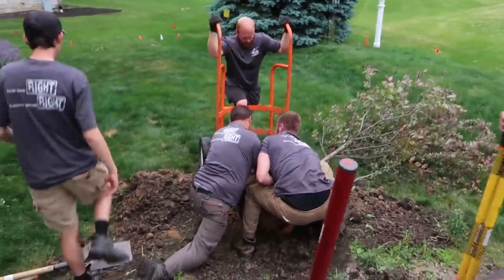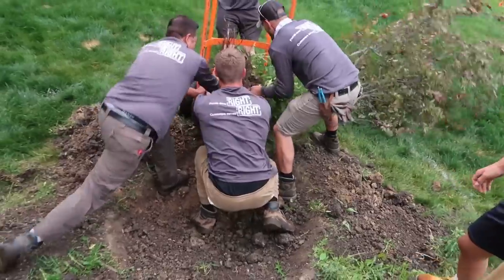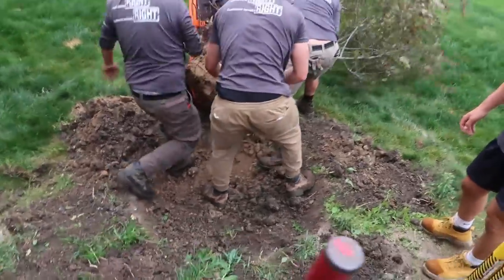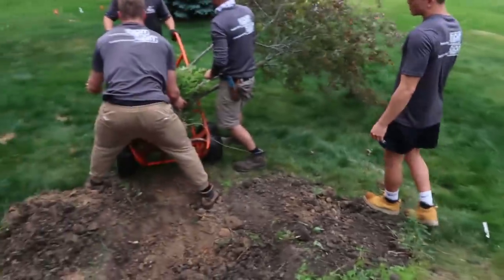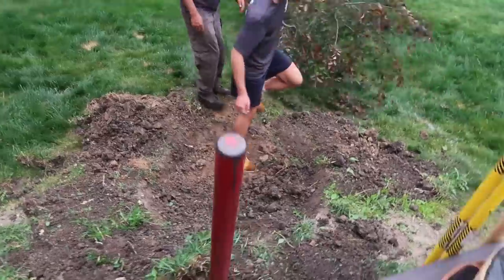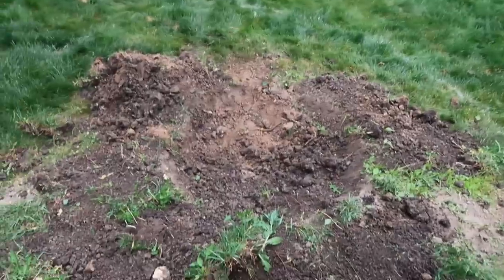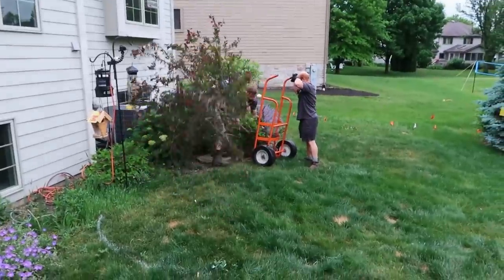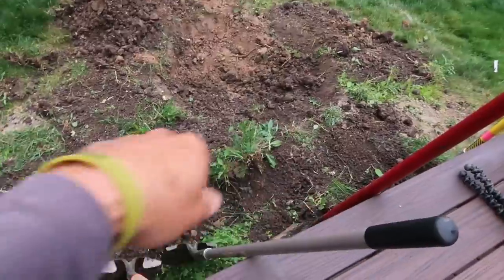When you've got six and a half people working on a project you make light work of things — many hands make light work. You can see we've got that crab apple now moved. The next step is stripping this sod out of here, getting that in the back of the truck, and we are also going to lay out our reservoir at the exact same time. Hopefully we'll be able to reuse that crab apple somewhere in the berm to help frame out some of these spheres. I think something of that size and structure will lend itself really nicely to the overall design.